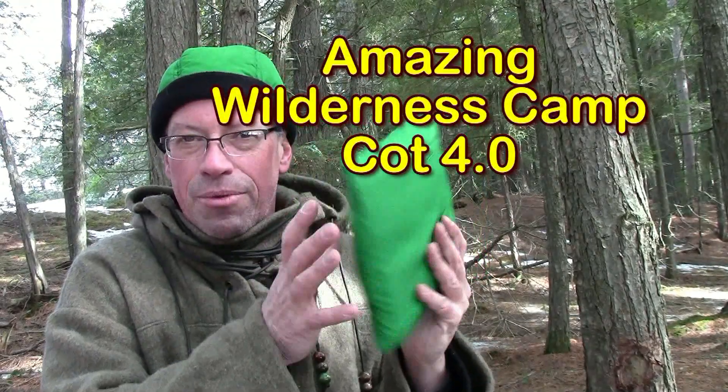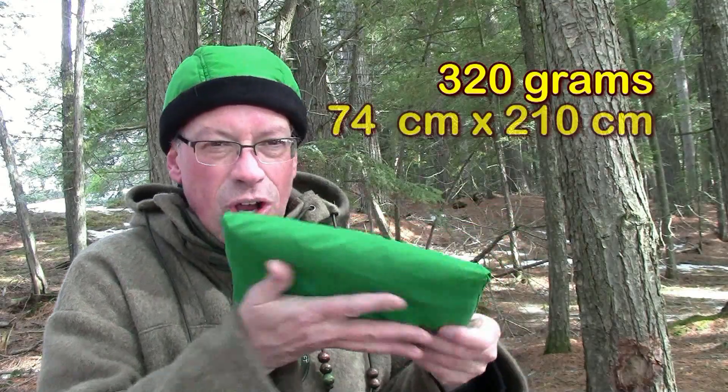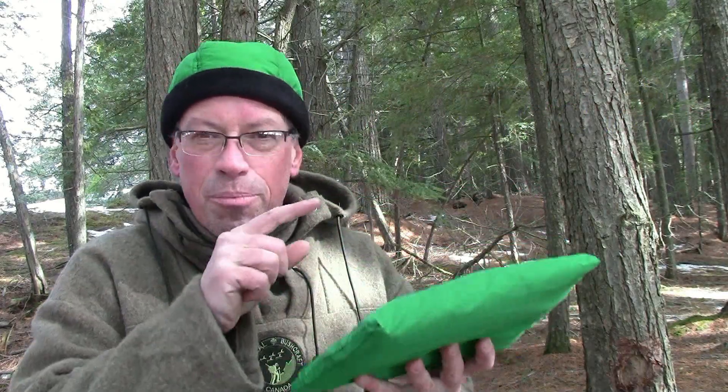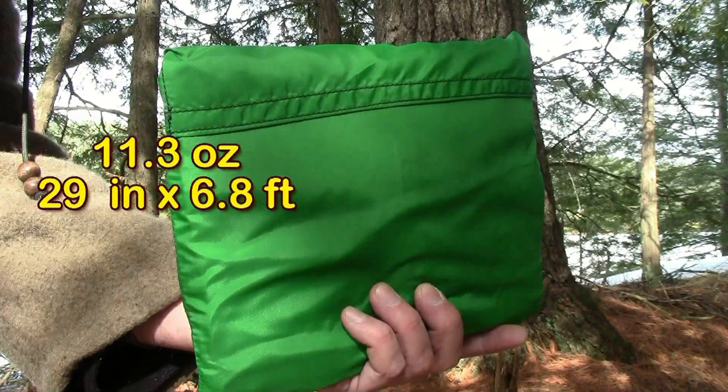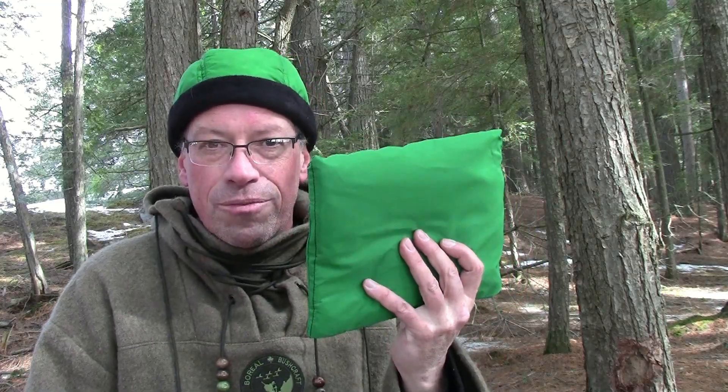This is the new and improved Amazing Wilderness Campcot. This is a very lightweight piece of kit but it's also extremely versatile. There are plenty of ways that you can use this to bring you comfort in a wilderness situation, and today we're going to demonstrate all of them.